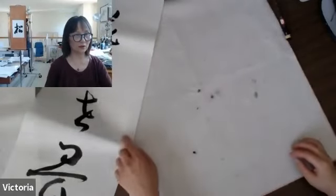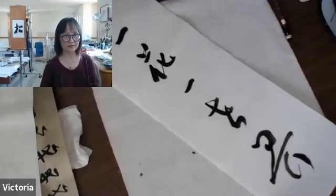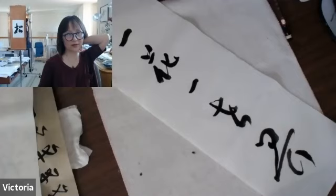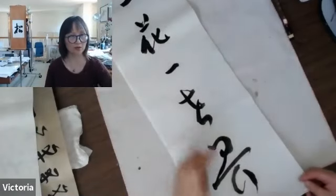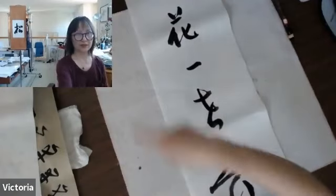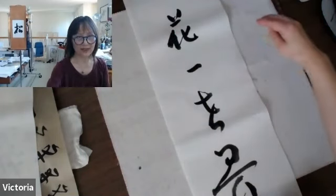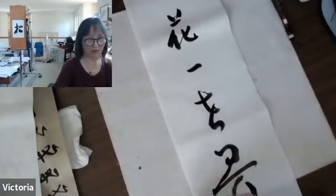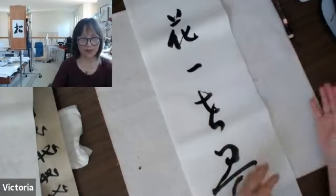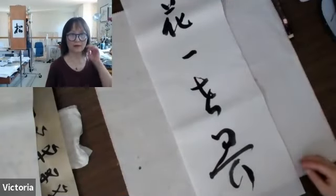I think last time I answered Susan Mary's question about the order of traditional calligraphy writing when you do vertical. From top to bottom for one line, and when you do several lines, from right to left — the right line top to bottom, the second line top to bottom, and line to line from right to left. Top to bottom, right to left. Okay, any questions?